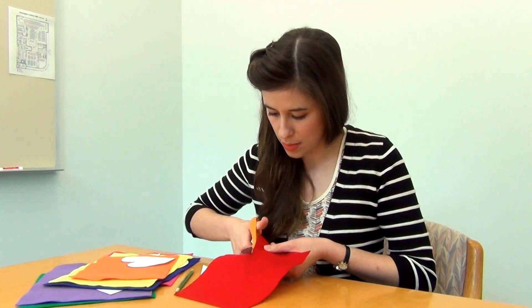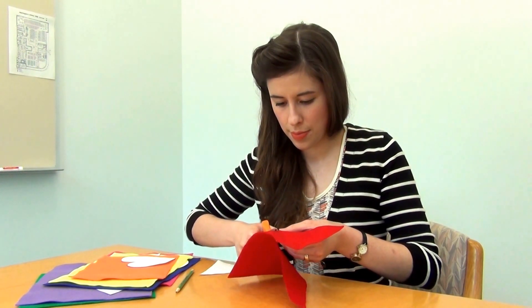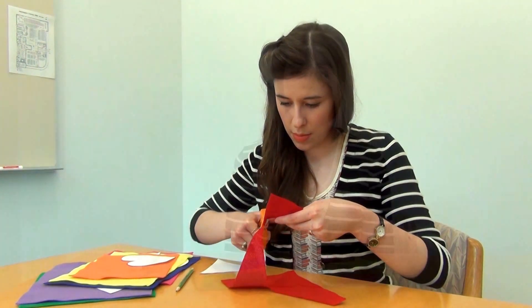Once you're done tracing, it's time to start cutting. This job is reserved for adults only, so be careful. Now you have your very own Green Square flannel set.